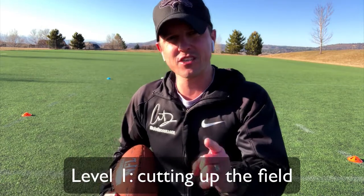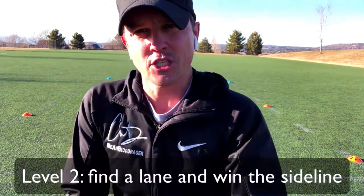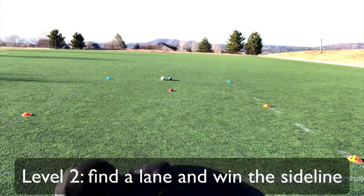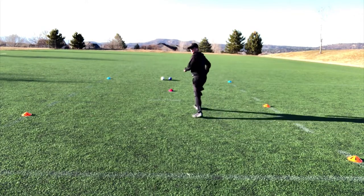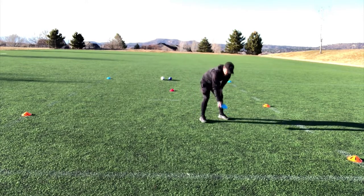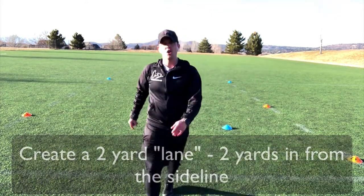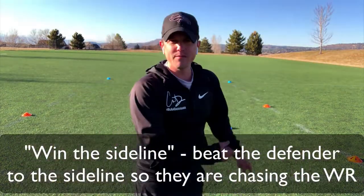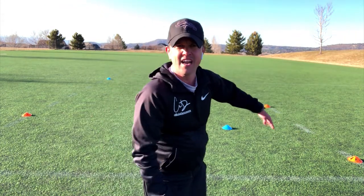The next level of this drill is to teach them to run up the seam — find the sideline. So my next level is to identify a lane. I want them to identify a lane after they catch that ball. Win the sideline — you'll hear me say that a lot. Once they catch it, they can get to the sideline lane and beat the defense.